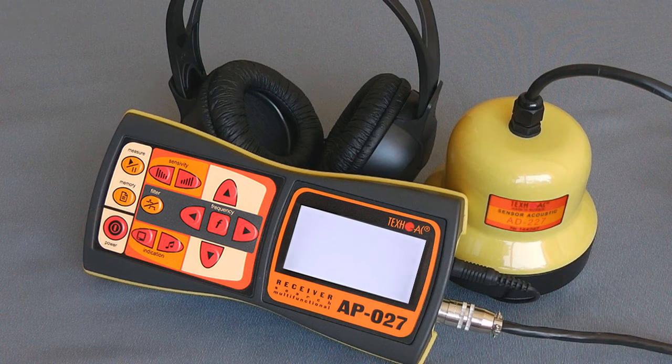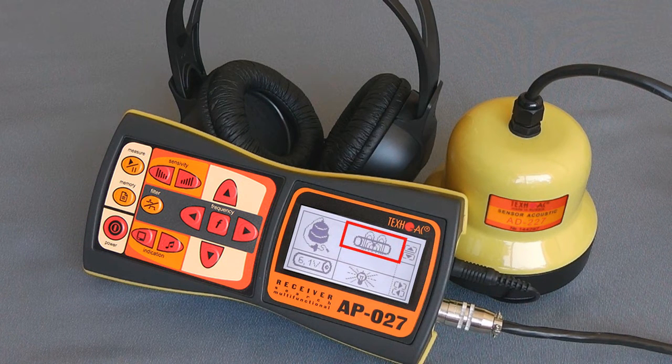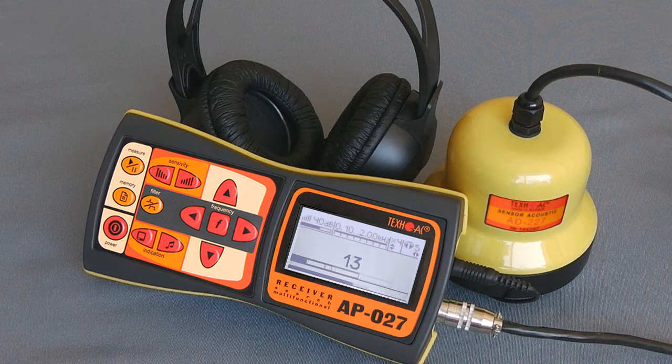After turning on the device with a connected acoustic sensor, choose leak detection mode. The signal scale has two levels: dark, representing a useful constant signal, and bright, representing useless splashes such as wind, steps, and cars. The device sends only useful noise to your headphones.